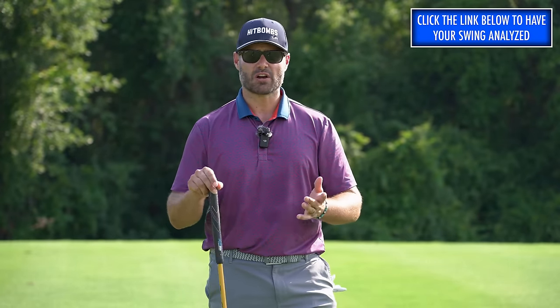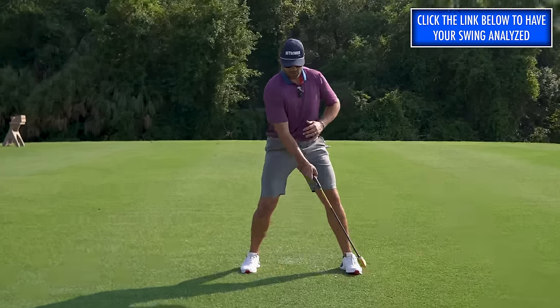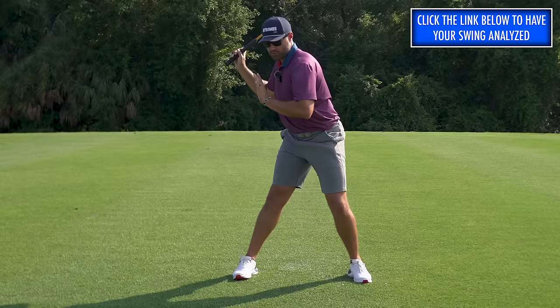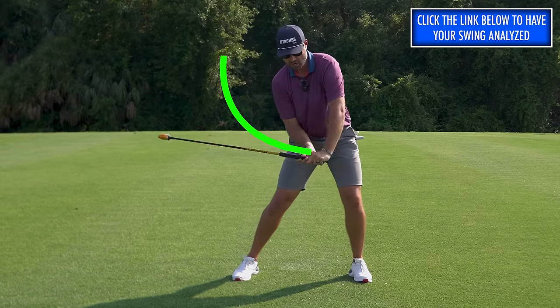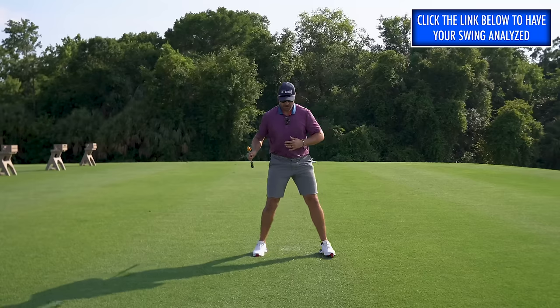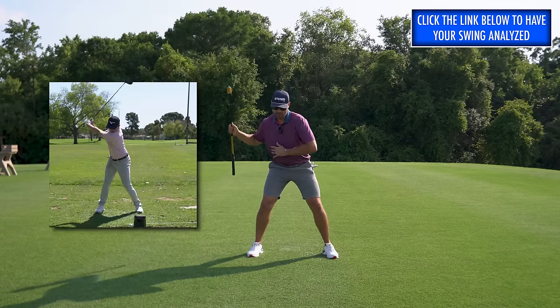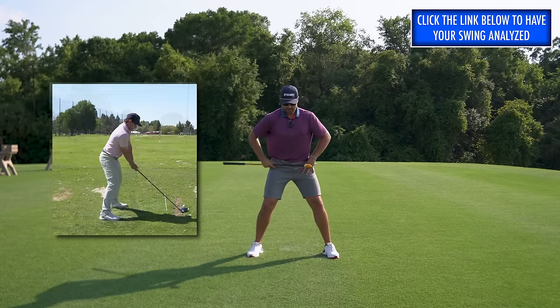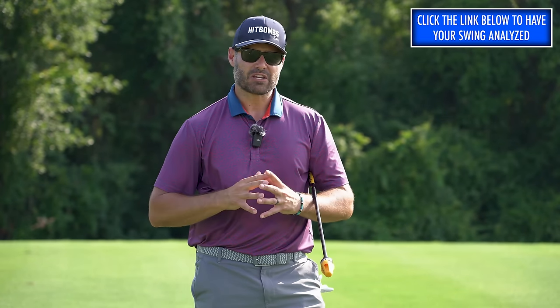I wanted to talk about some of the issues that Dana saw in Greg's swing at the start of the lesson. In the backswing, the rates of pelvis rotation were a little quick — he had a lot of pelvis rotation. The upper body moved too far to the trail side, and because he was too far over the trail side, as he started down he would pull his arms towards the target in an effort to control low point. To offset that, Greg started creating a lot of extension. So the pelvis movement in the early stages of the backswing was the low-hanging fruit, which is exactly what Dana attacked first.